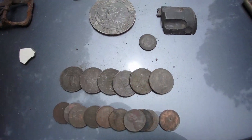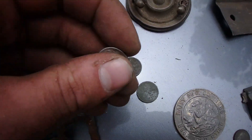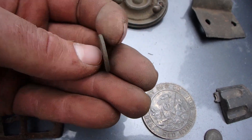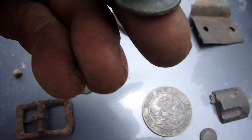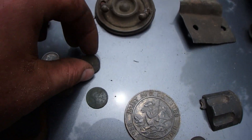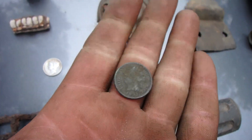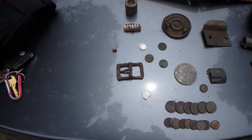Ten pennies and a dime. For the best finds: a 1940 Mercury dime with D mint mark — very good right there. We also got a 1958 last-year wheat penny, D mint mark. We got a 1918 D or S — I think it's actually an S — 1918S wheat penny. And an 1891 Indian head penny; the back on this one is gorgeous. Hope you all enjoyed this hunt — I know I sure did. Thank you for watching and I'll see you on the next one. Bye for now.